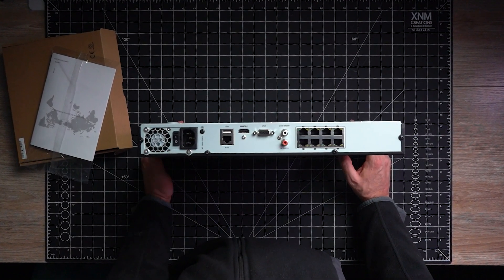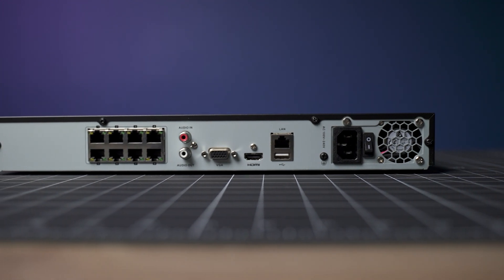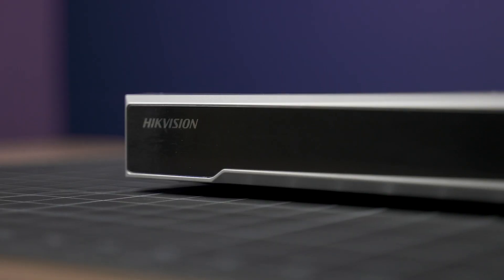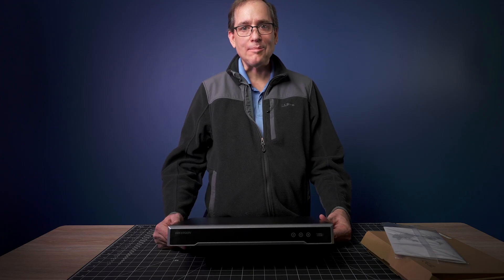On the back of the device, we've got a power supply with a regular power in, a LAN port and a USB jack, HDMI, VGA, audio out, and eight RJ45 connectors to connect via PoE. On the front, we have a basic black box with a USB input. It basically looks like an old school cable box.